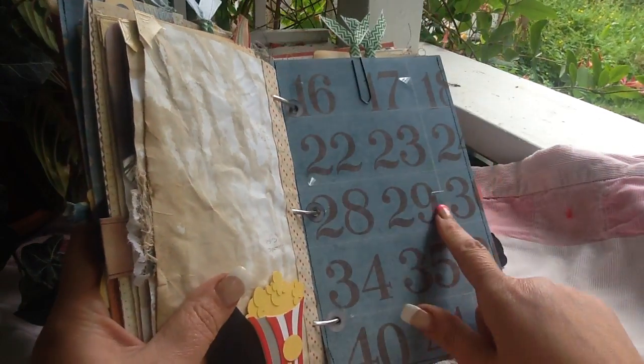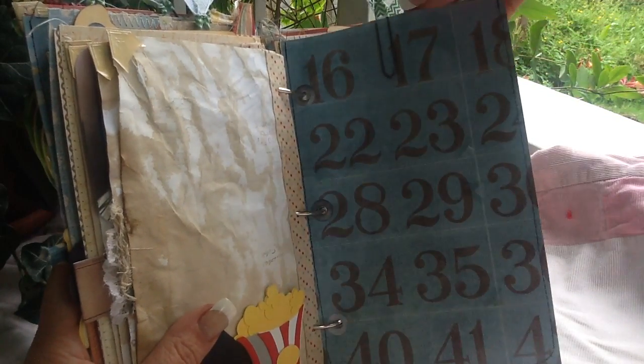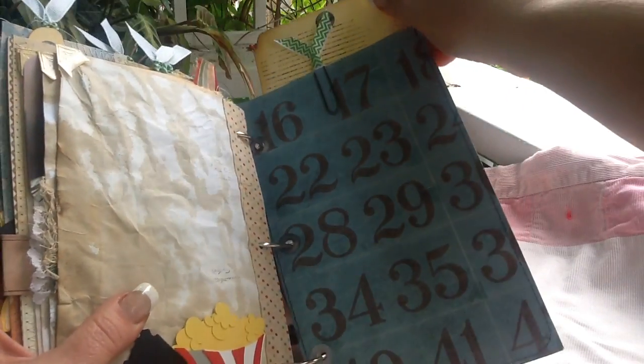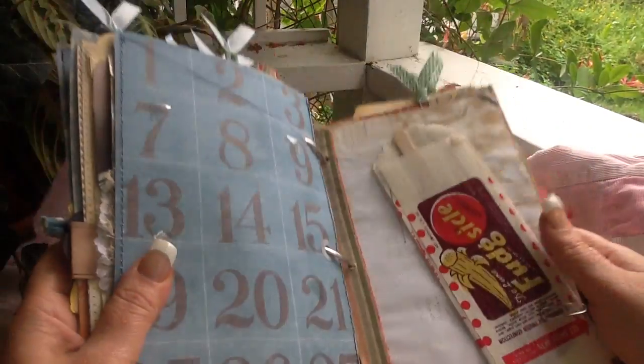Then there's the pin and the journaling cards on the inside — they're big cards, and photo mats on this paper. Now this section is all about ice cream.